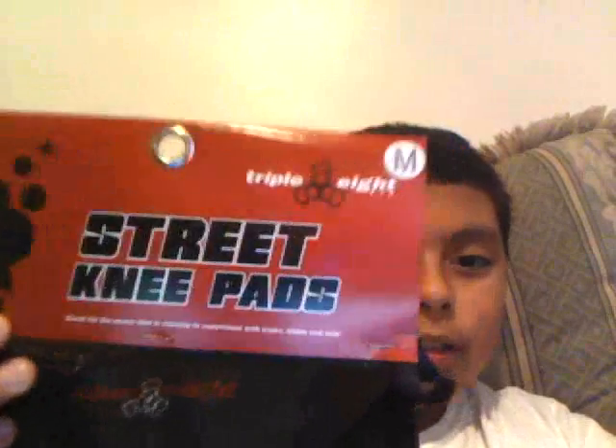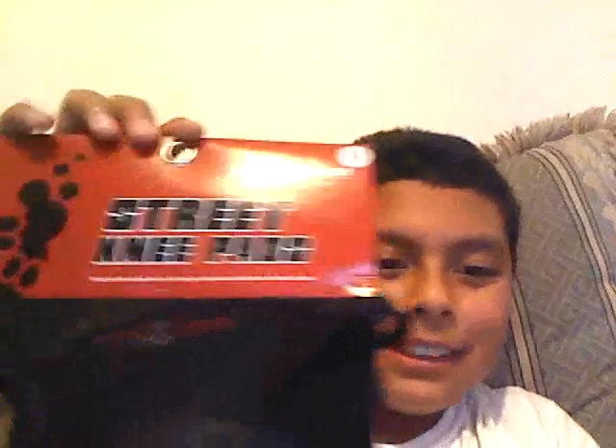So here's the paper, the payment paper. And here are the knee pads — they're actually bigger than I thought.